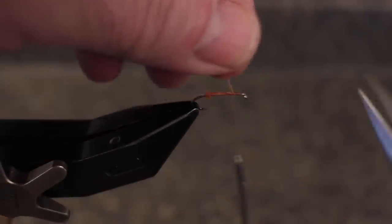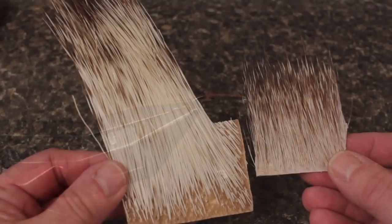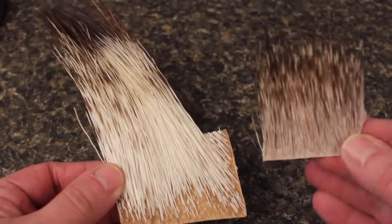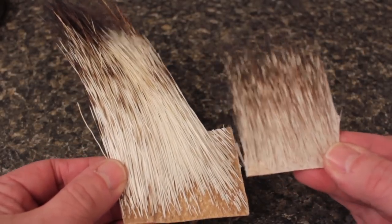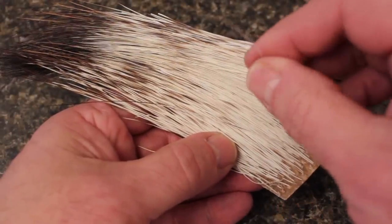Snip the excess butts off close, about a quarter of a hook shank length behind the eye. High quality, long peccary can be difficult to find but is a joy to work with. The shorter, more readily available material will work just fine. Bruce is going to go with the good stuff.